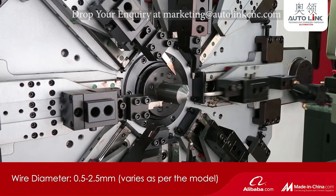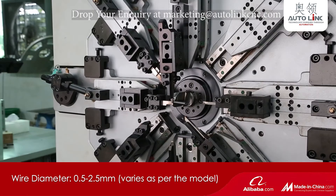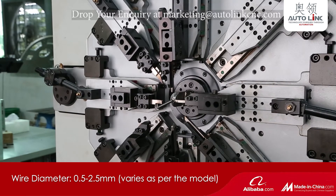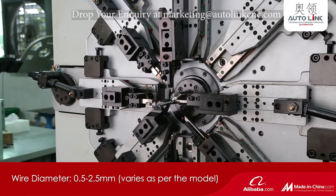The input wire ranges from 0.5 to 2.5 mm diameter for this model. Machines can be customized according to the product.